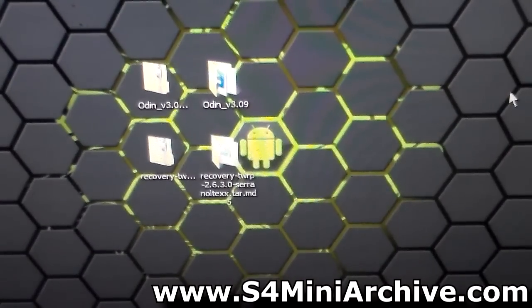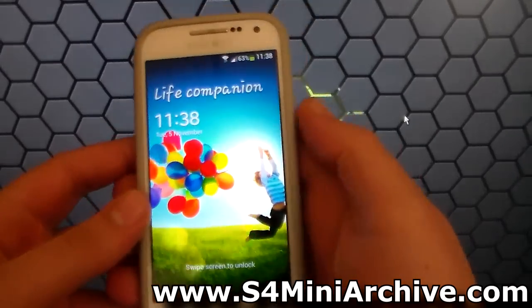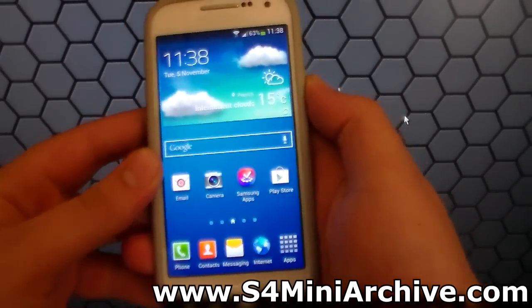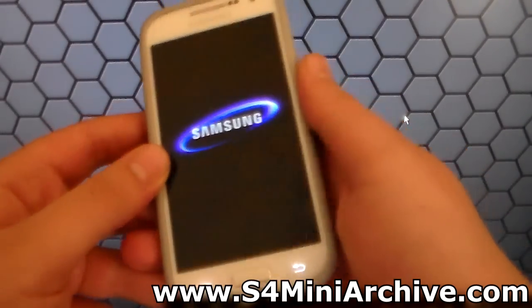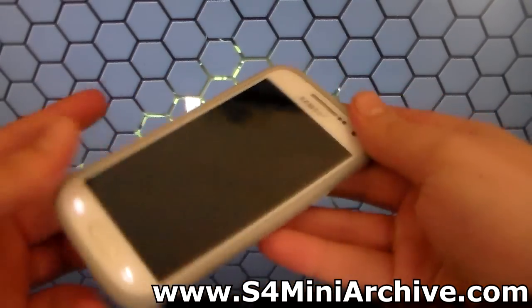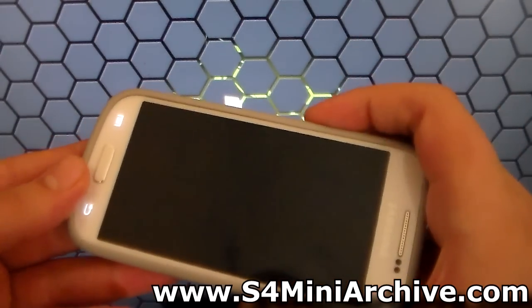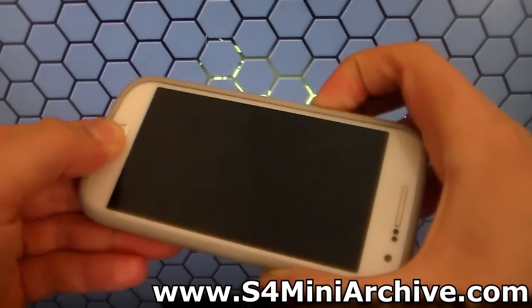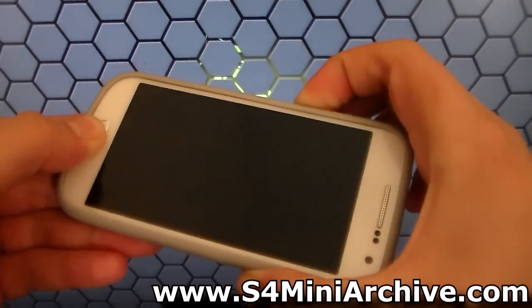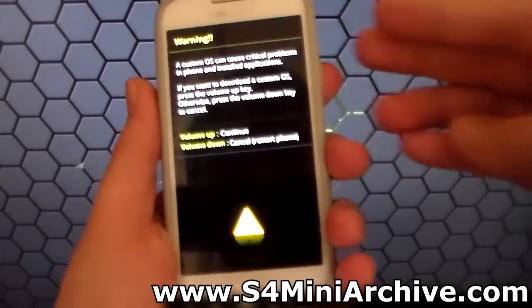Now once you have these files extracted, the next part is to power off your Samsung Galaxy S4 Mini and boot into download mode. So first of all, power off your phone. Wait for the vibration to come, meaning that the phone will power off completely. Then after that hold the home button, the power and the volume down. There you go, we are in download mode as you can see.